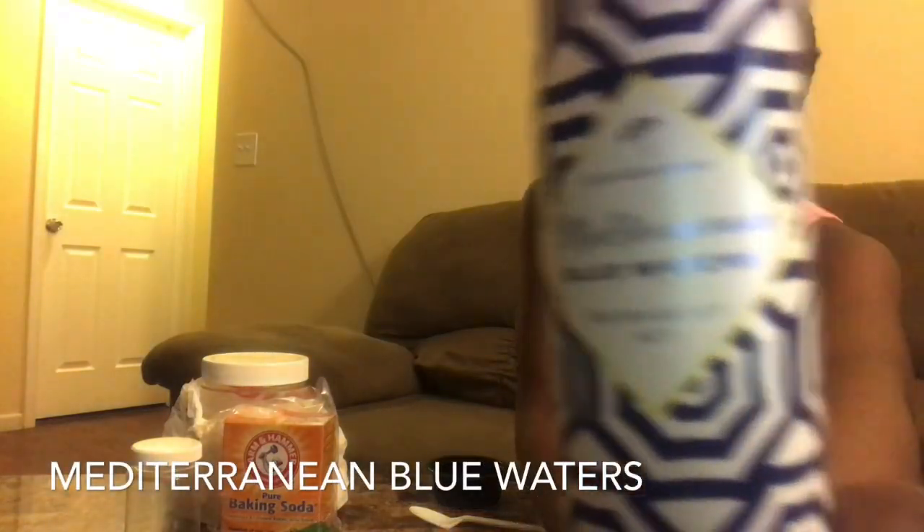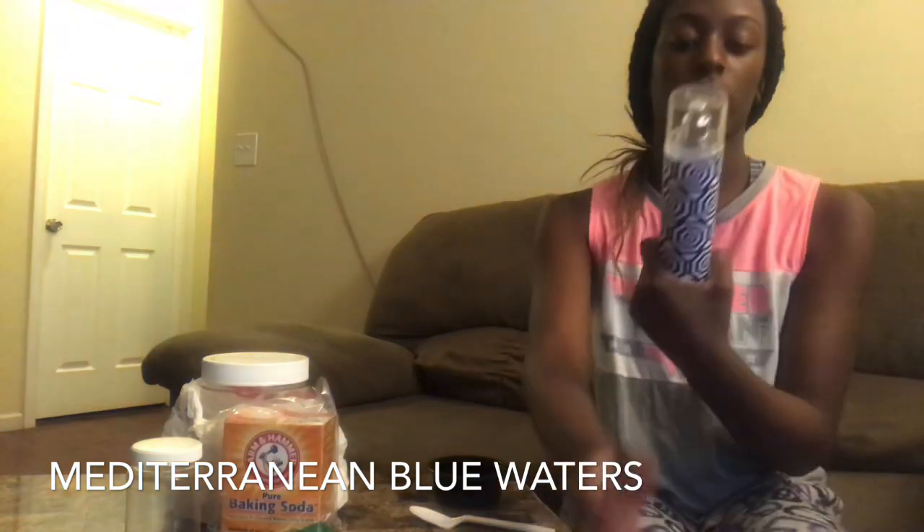So I came up with this idea — I've seen people put essential oils in it to make it smell more natural, like lavender essential oil or other oils that'll give the deodorant a scent, since it's basically just coconut oil. I was thinking, what if I use some of my body spray in the mixture? I have this Mediterranean Blue Waters from Bath & Body Works, and it smells very good.